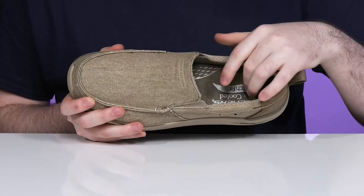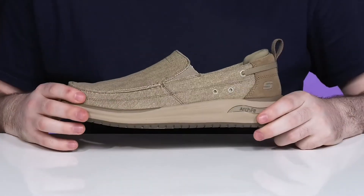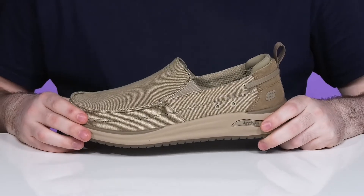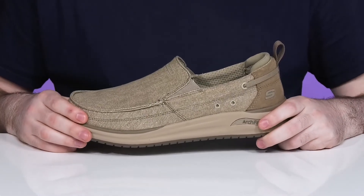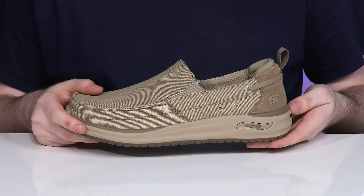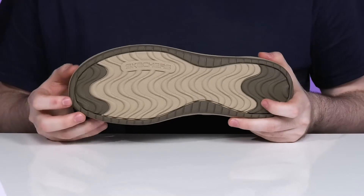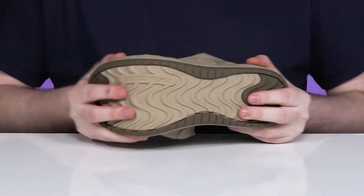The foam footbed in the bottom is made with the super durable arch fit design that's also made with some air-cooled foam, keeping it nice and cool with lots of energy returned throughout. The bouncy midsole gives you some more shock absorption. The outsole is made of synthetic as well with some more reinforced materials, giving you better grip along with plenty of flex.